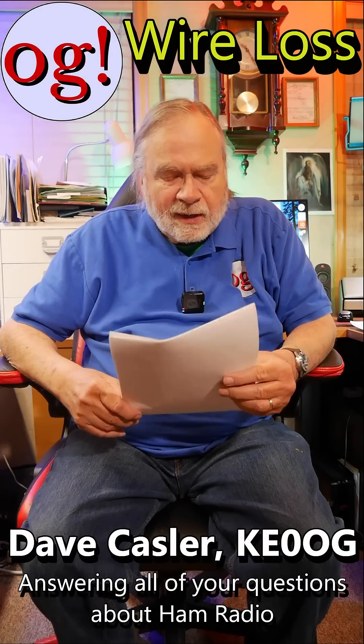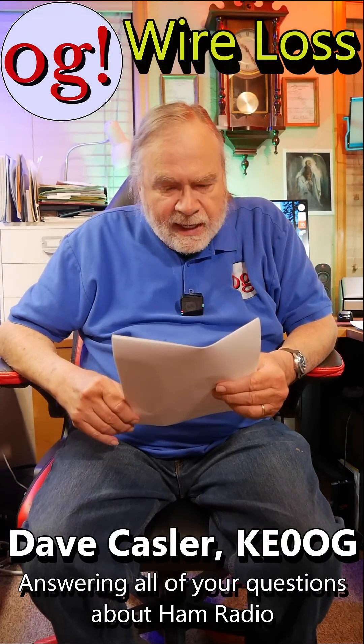Hi, I'm Dave Kassler from Ask Dave, and we're looking at a comment from Natakin8279 on 'to choke or not to choke.' And no, this is not a murder mystery — it's just creating something to keep common mode currents off the outside of the coax.